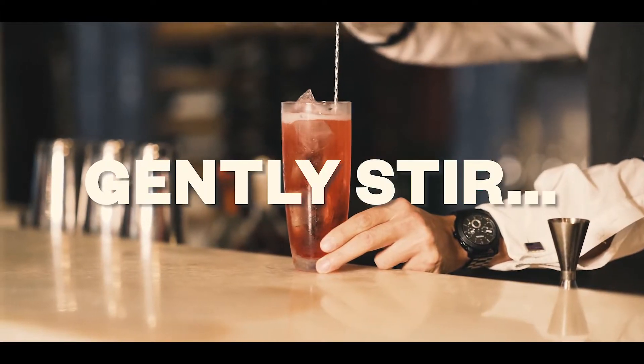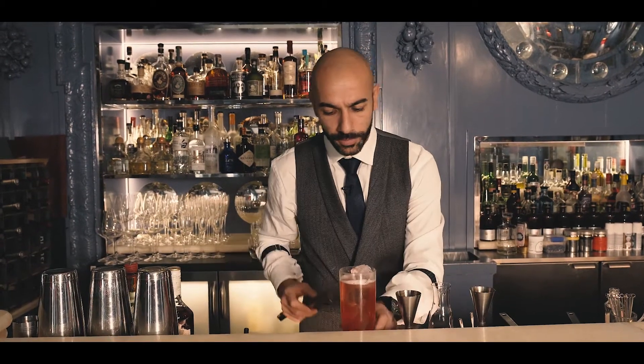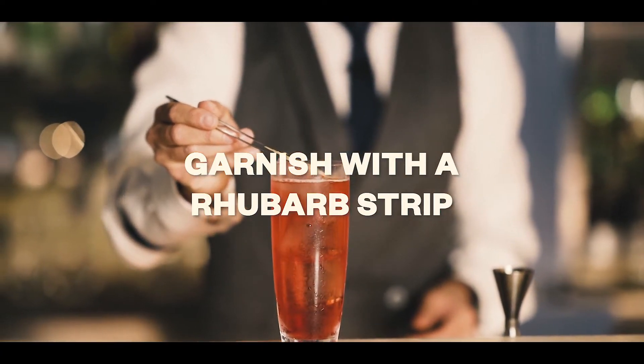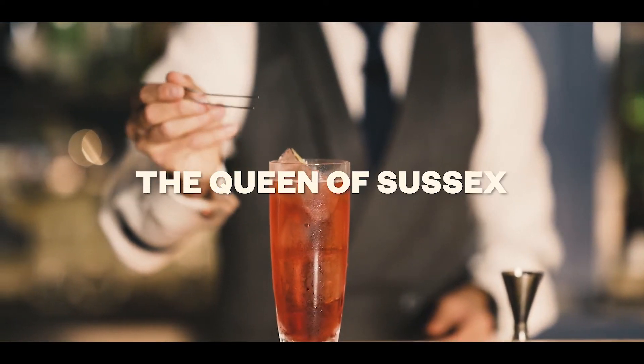Gently stir, add a little bit of ice on top, and as a garnish a nice rhubarb strip. This is the Queen of Sussex, guys — enjoy your drink.